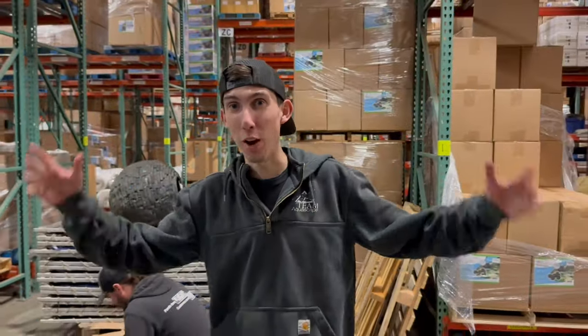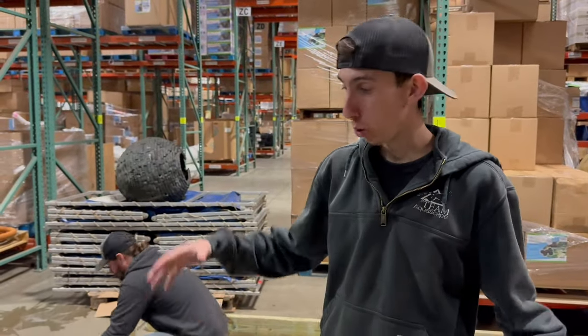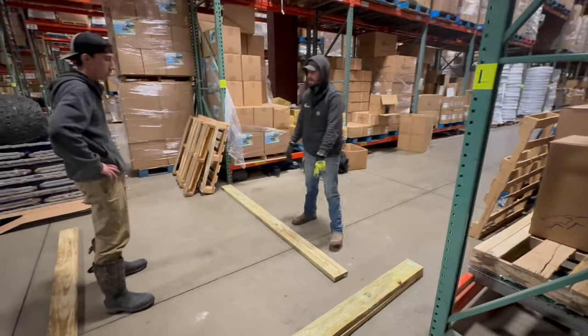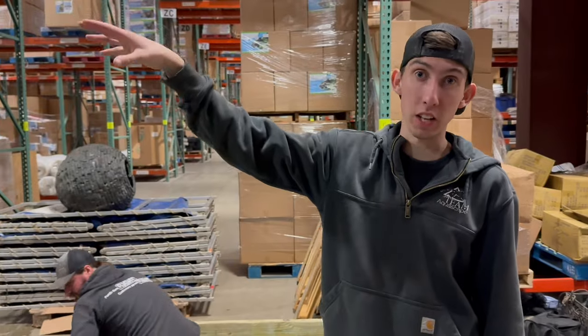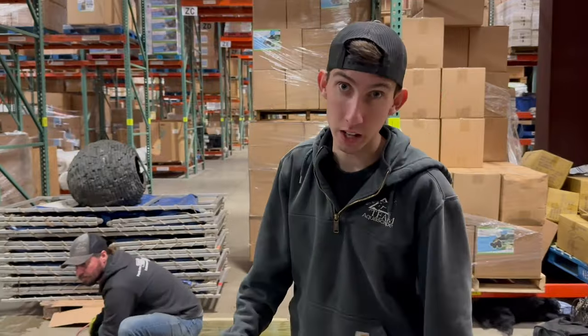A little bit of a different scenery. We're down in the warehouse right now, just outside the koi room. Levi, Chris, and I are going through and mocking up the box that we're making for our decking — that's going to sit on top of those cement pillars that you saw earlier in the video being installed inside the pond.